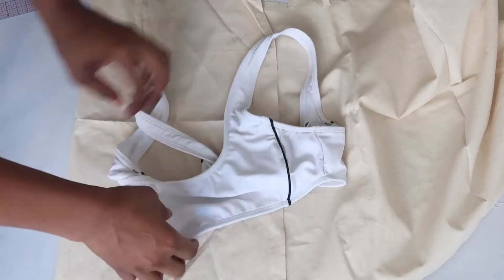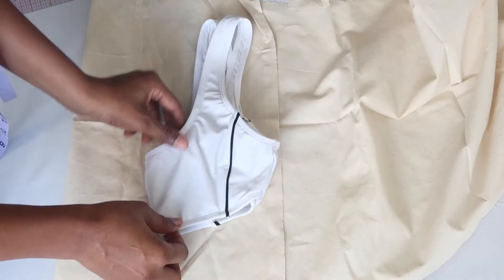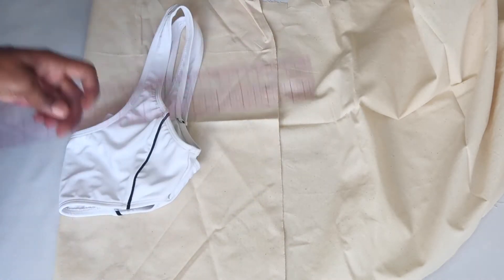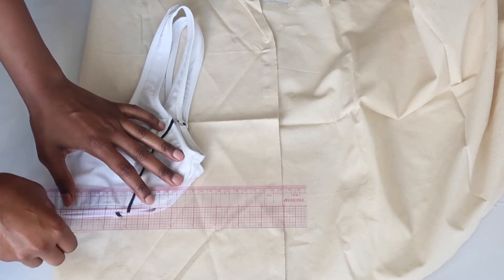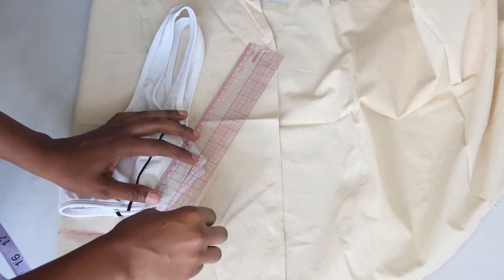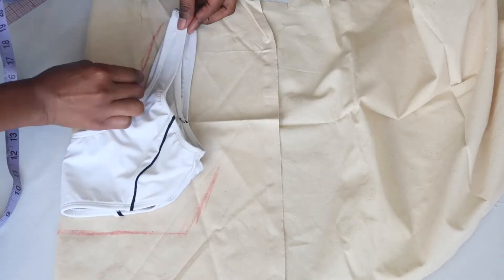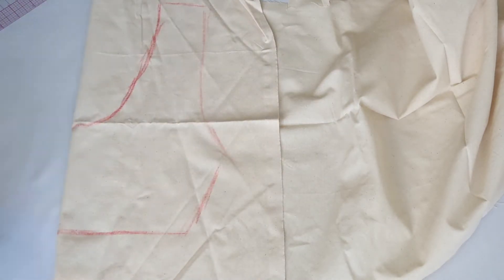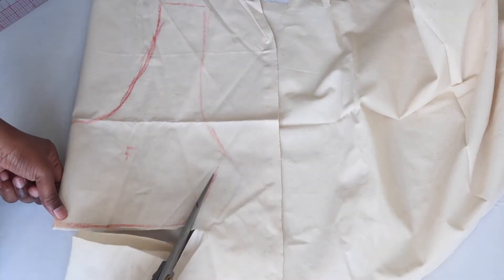The first thing we're gonna do is take our muslin and fold it in half. We're also going to fold our tank top in half and place it on the fold of our muslin. Next, just take your ruler and your chalk and start tracing out your top. Now I'm just marking my padding at the front and then I'm going to go ahead and cut it out.